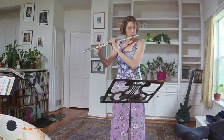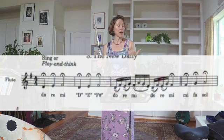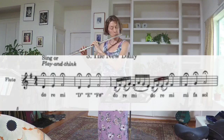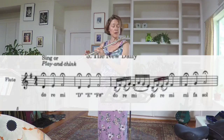I'm going to demonstrate a little bit now. Do, Re, Mi — D, E, F sharp. Mi, Fa, Sol.